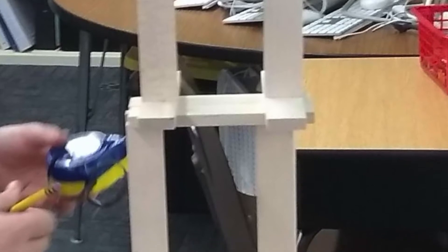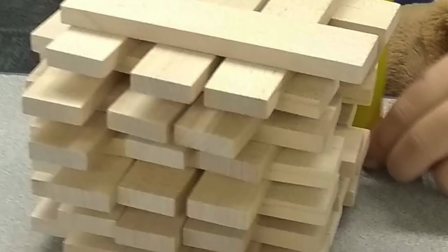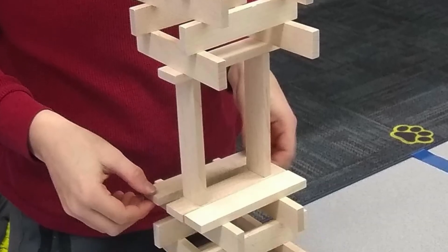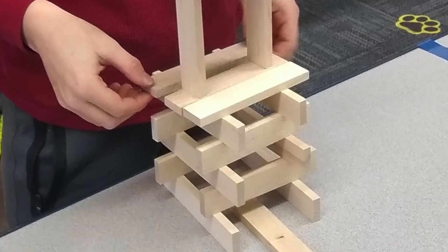Every student gets 40 planks, and their job is to build the tallest tower possible. However, you have to make six different towers, each one using all 40 planks. I want you to really be creative and stretch your mind with this one. Sometimes our first idea is not necessarily our best idea — as we build different solutions, we come up with parts of one and parts of another that we can put together to make our best possible solution.